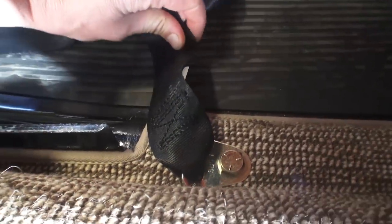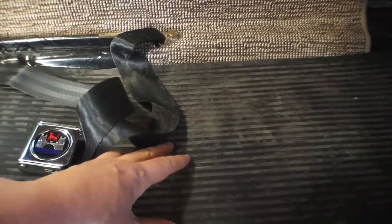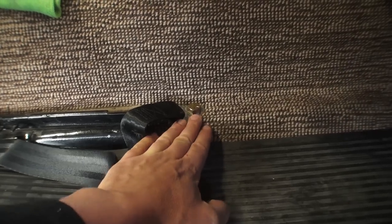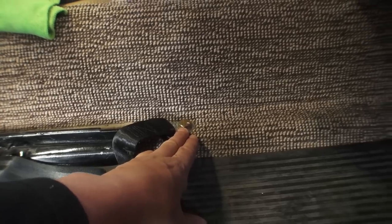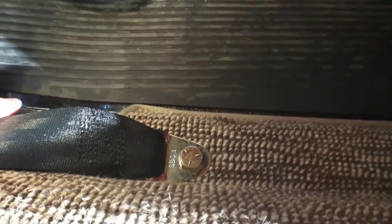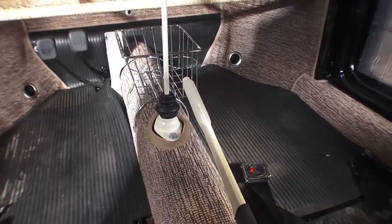I never really bolt them to the actual flat part of the pan — I see people that do that and it seems pretty weak to me. You want to bolt them to the ridge, where it steps up on the floor pan closer to the tunnel. There's a little more structural support there, so god forbid you did get into an accident, the strength there is better than the flat floor pan, which can actually pull. I do the same for the other side.